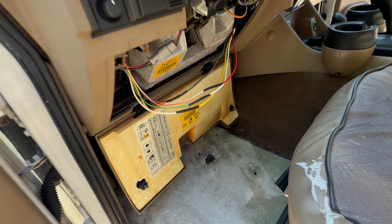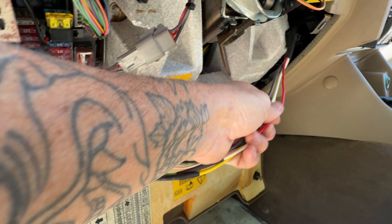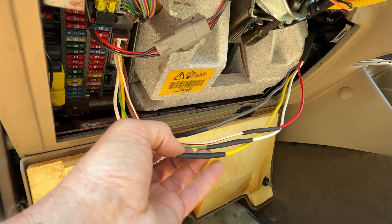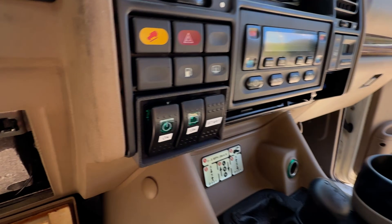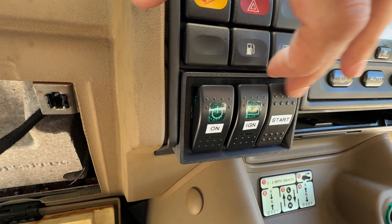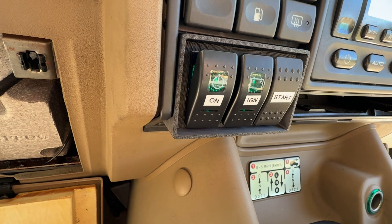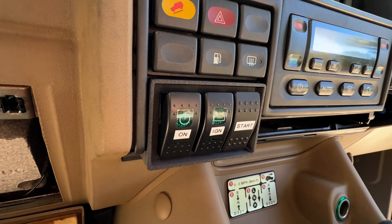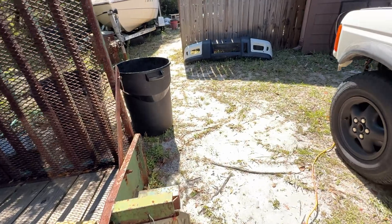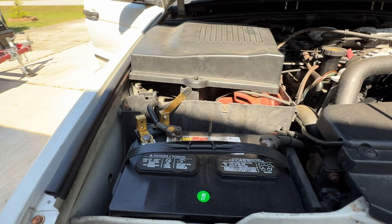My wiring is done and it's time to test it out. I tried to offset my splices to make the wrap a little neater when I tape it all up. I'm leaving it open for now, just in case I notice any problems. The switch panel is in and I added a couple of stickers. In theory the starter shouldn't work unless I hit that first switch. I have the battery disconnected from when I was working, just in case. So let's connect the battery and give this a go.